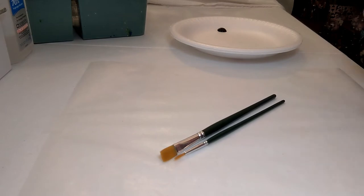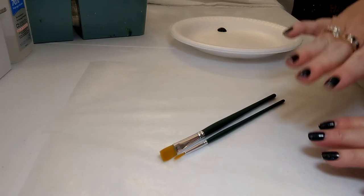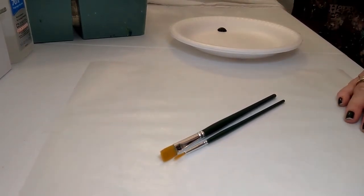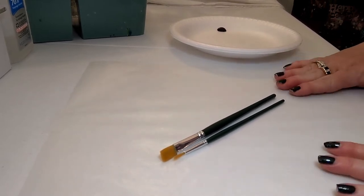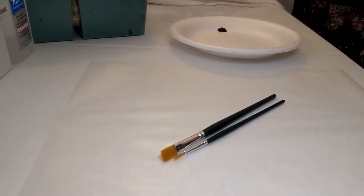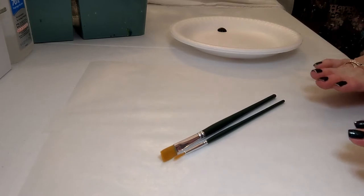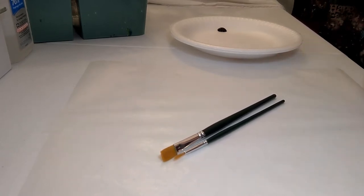Whether you're painting with me at home via YouTube or live in person at one of my events, we will always have wax paper. We practice everything on the wax paper first before going to our good surface. For example, if you came to an event where we were painting wine glasses, every technique we would do here first, then put it on the wine glass. Wax paper is a great, inexpensive, smooth surface to practice on.